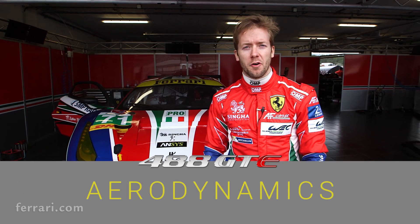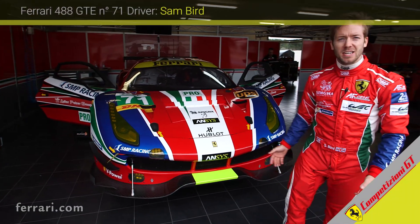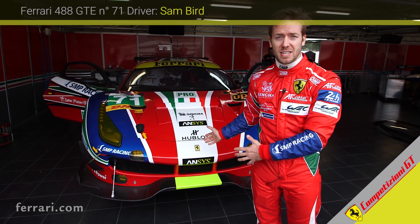Here she is — the brand new 488. This is my number 71, mine and Davide's car. We're going to speak a little bit about the aerodynamics of the racing car now.